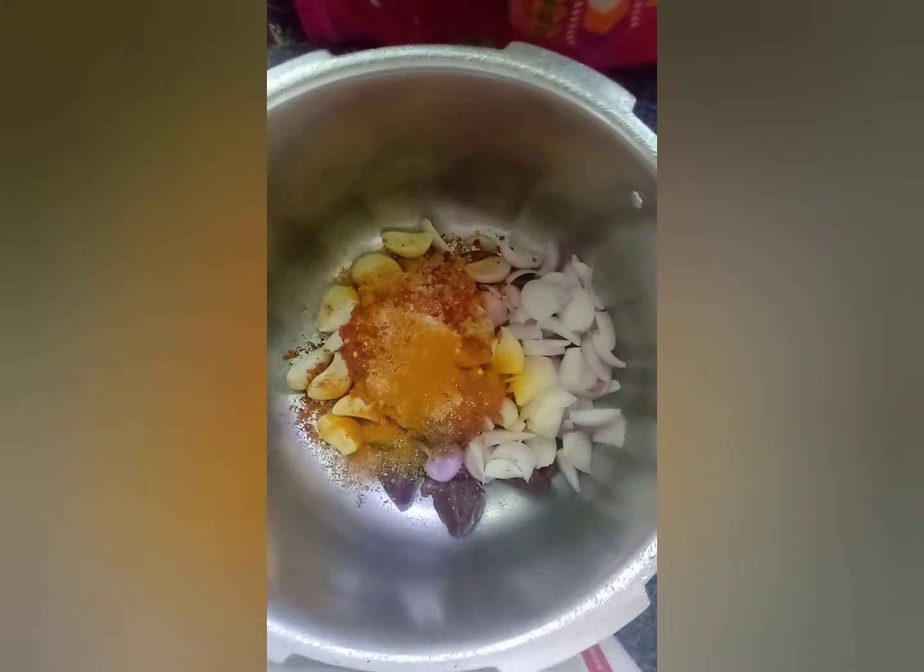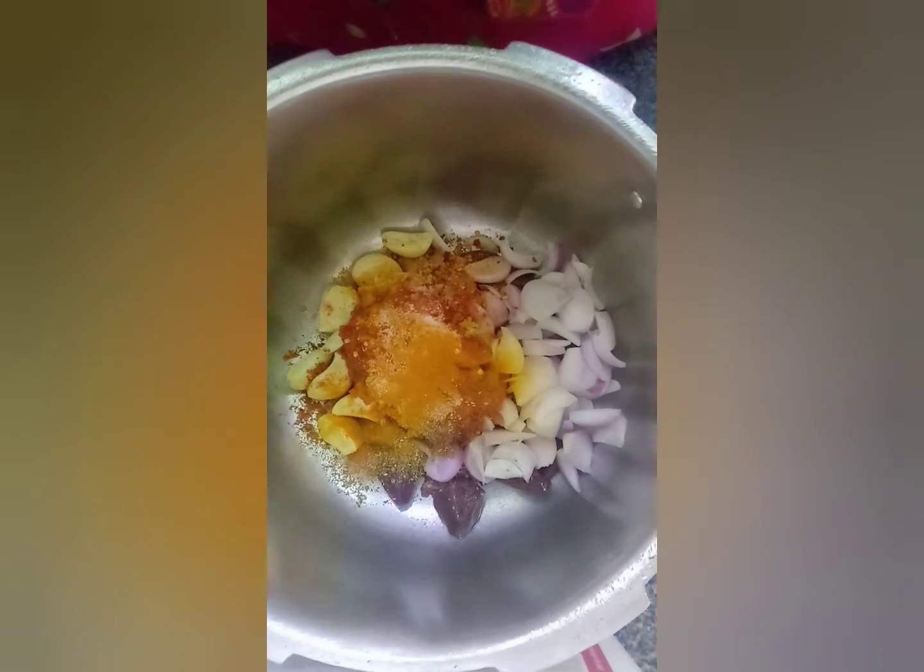Now we have to press it a little bit for 15-20 minutes. Now we will put it in the oven.